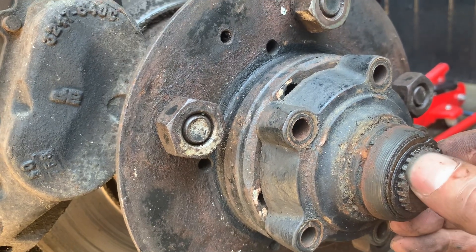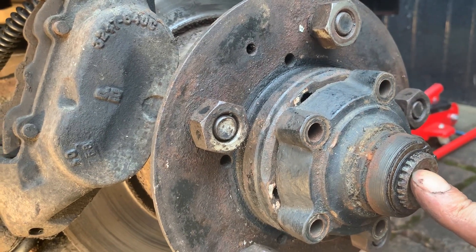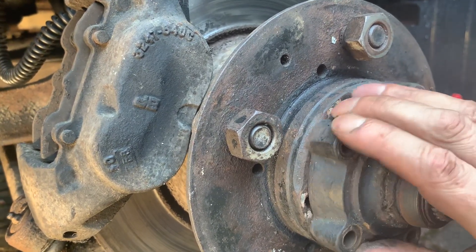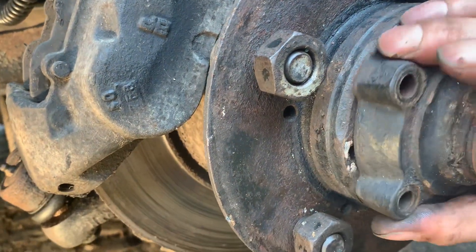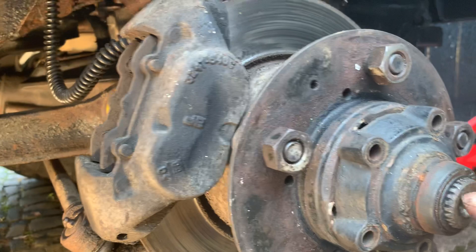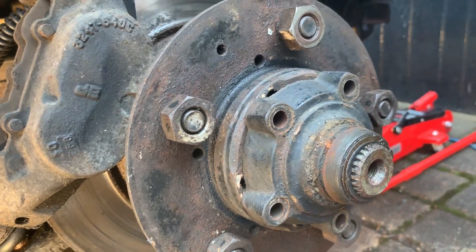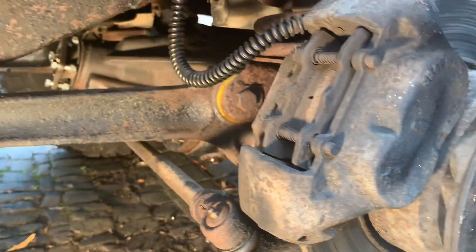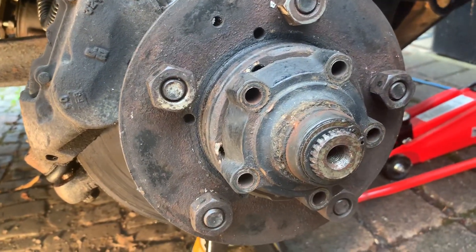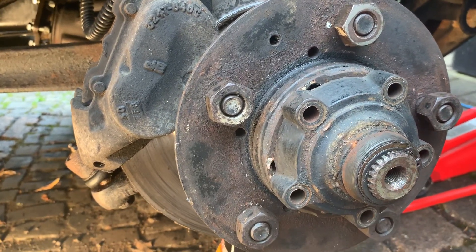If these splines wear out you'll lose drive — that's where the clunk starts, and you can tell it's the same sound as when you set off. Some people think they've got a broken half shaft when they lose drive, but it might actually be broken splines here, or on the other end at the final drive. There are two sets of splines, and you could have a 10-spline or a 24-spline drive shaft — this one is a 24-spline.